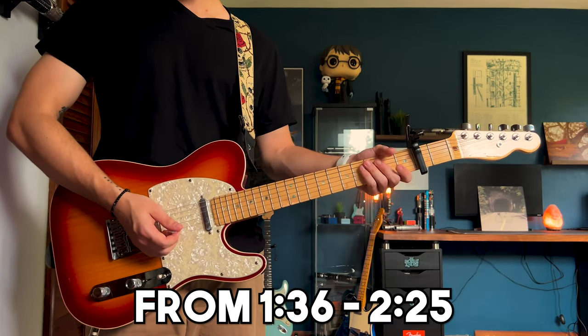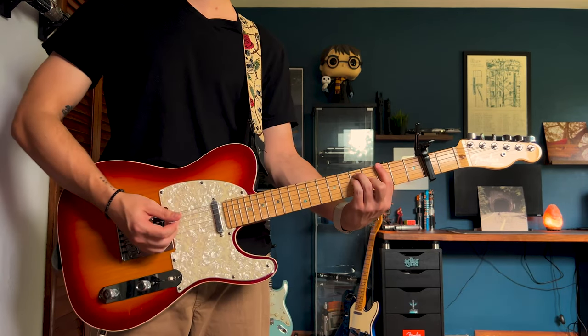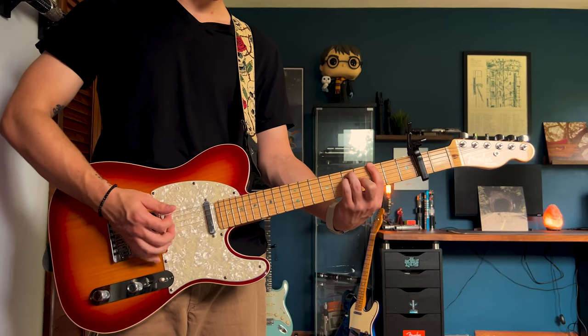That's pretty simple, that melodic picking part will go on for quite a while, at least that's how I play it. So once the chords come in, back to that A major bar chord.